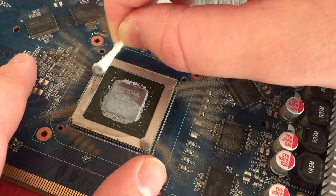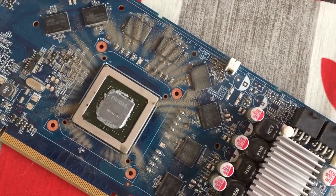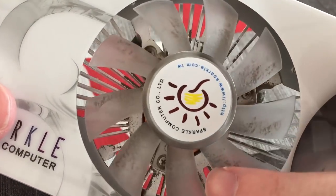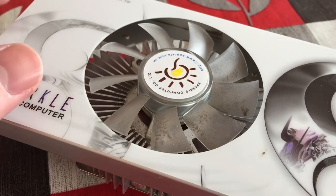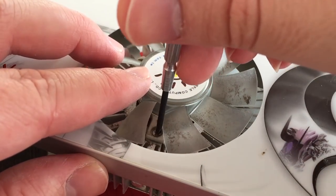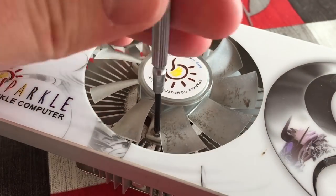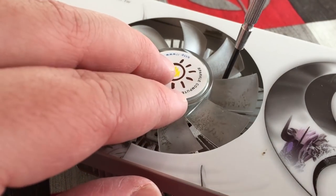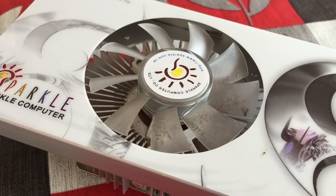The dust will simply blow off, or you can use a can of compressed air to blow the remaining dust away from the board. In this case the dust itself is pretty loose and came off quite easily. I'm also going to remove the fan from the heat sink today to clean that individually, as you can see it has got a little bit grimy over the past few months. This can be a little bit fiddly but in most cases it simply involves removing three screws from the fan and taking it off.